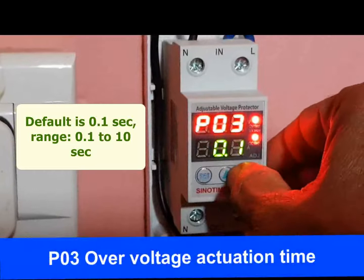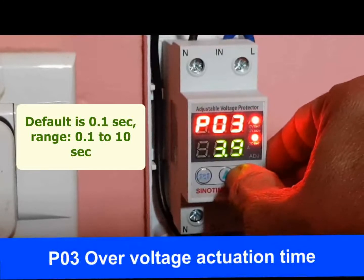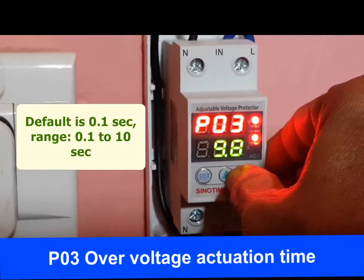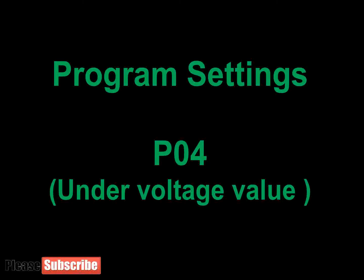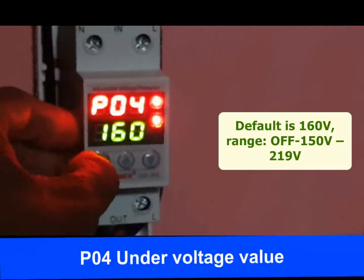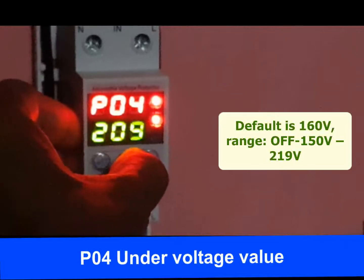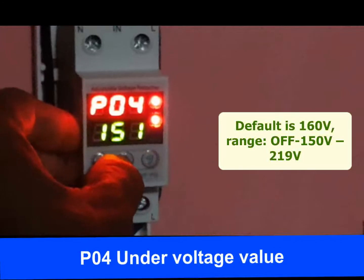P03 is the over voltage actuation time — the response time for action when over voltage occurs. The modification range is 0.1 to 10 seconds, and the default value is 0.1 second, which is recommended. P04 is the under voltage value. Like over voltage, under voltage may also damage electrical equipment. If voltage goes below the level set here, the protector disconnects power supply. The range is OFF or 150 volt to 219 volt, and the default under voltage value is 160 volt.